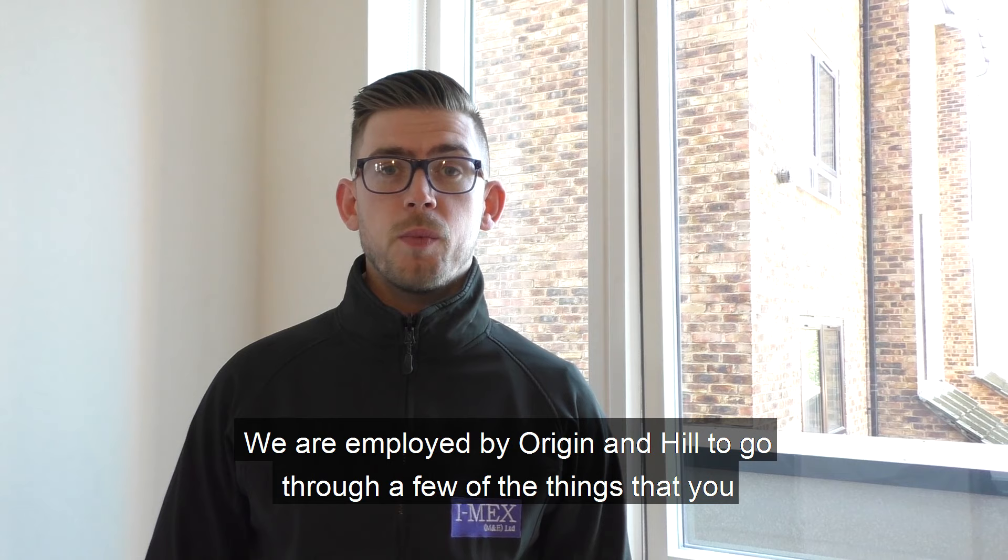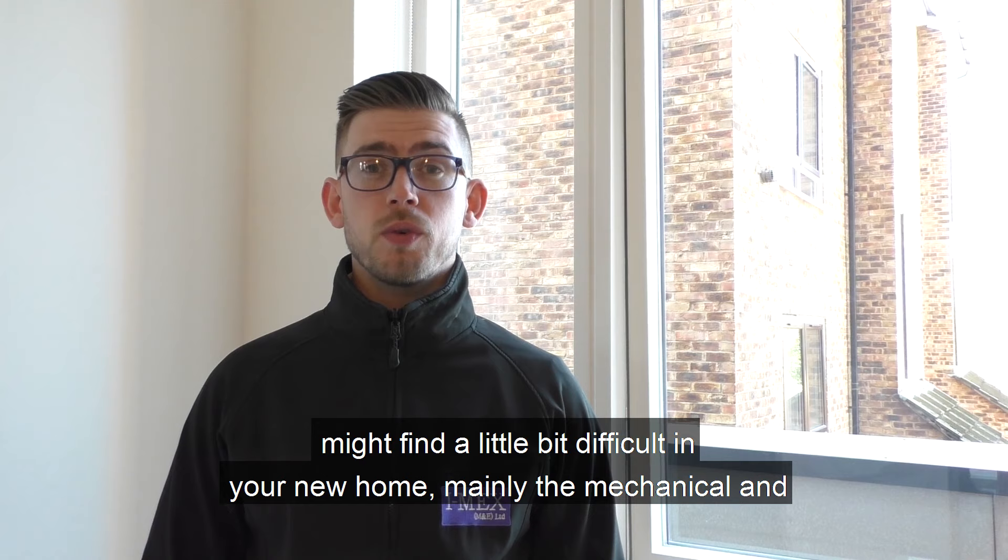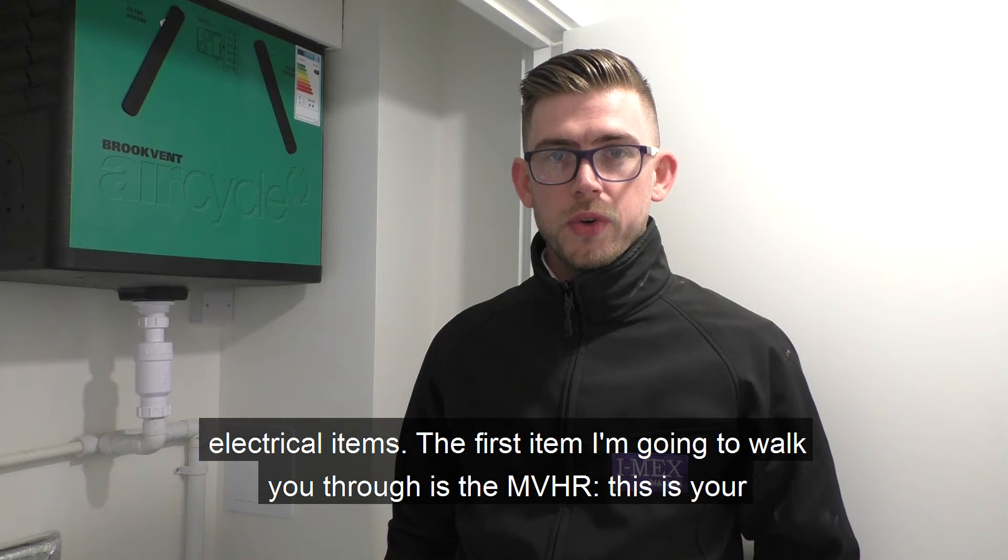Hi, my name is Frankie Colopy and I'm here on behalf of IMEX M&E Limited. We are employed by Origin and Heels to go through a few of the things that you might have found a little bit difficult in your new home, mainly the mechanical and electrical items.